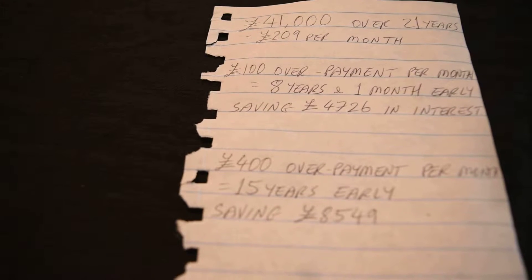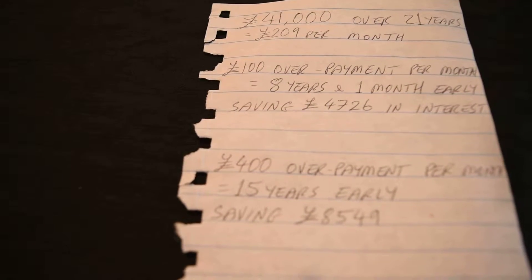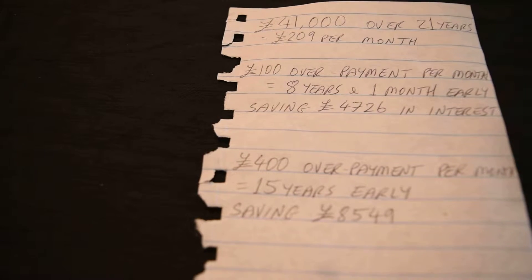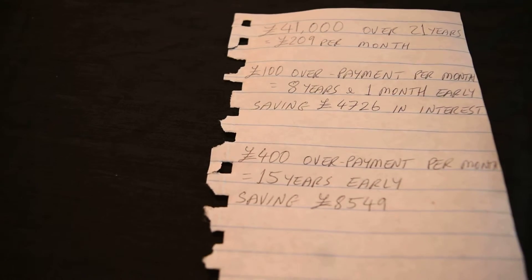Another example would be if I was to pay off £400 in overpayments every month until my mortgage was paid off, then I would be able to pay off my mortgage 15 years early, saving myself £8,549.